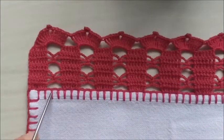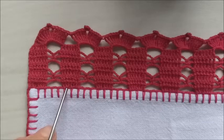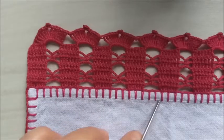Por exemplo, aqui: um, dois, três, quatro, cinco. Aqui é um motivo de início de barrado. Depois eu começo a contar um, dois, três, quatro, cinco — e assim por diante.